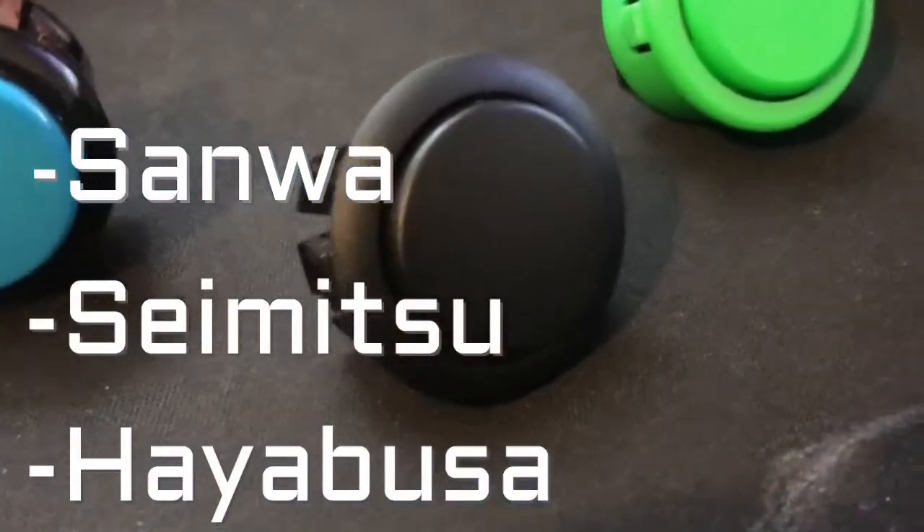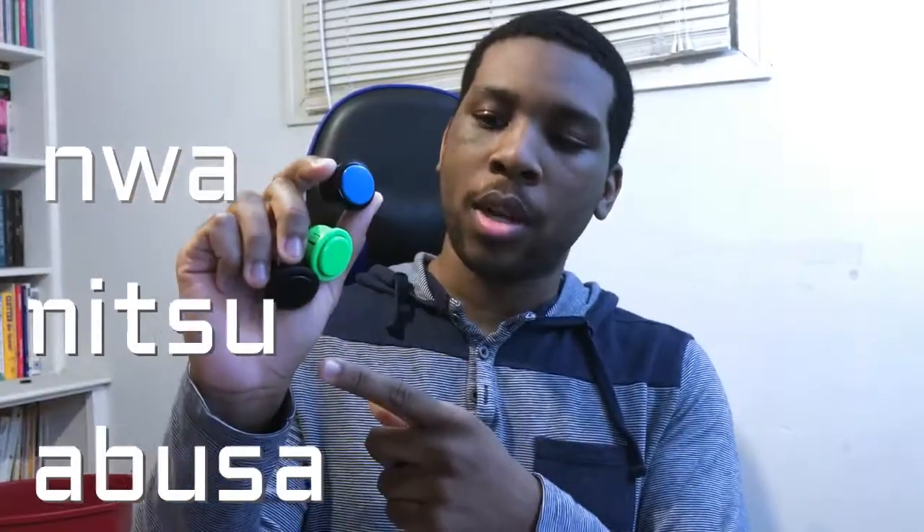The three buttons we'll be going over are Sama, Sumitsu, and Hayabusa. All three buttons are convex buttons, as they're rounded at the top. The concave buttons, which is another option you can buy, are indented. I currently do not have those buttons, so I cannot talk about them with personal experience at the moment.